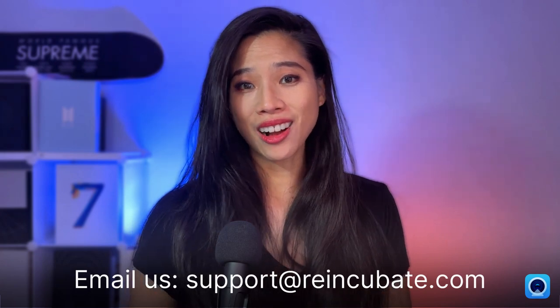We can't wait to hear how you plan to use the new feature, so let us know in the comments below or share with us at support@reincubate.com. I hope to hear from you and I'll see you next time.